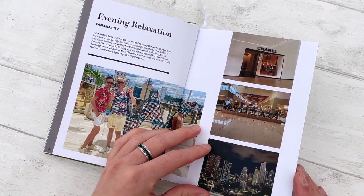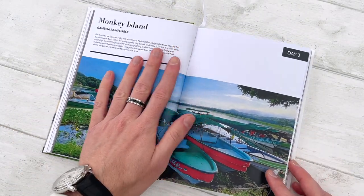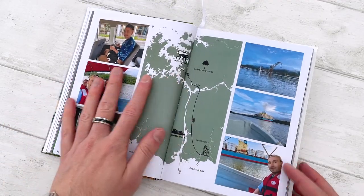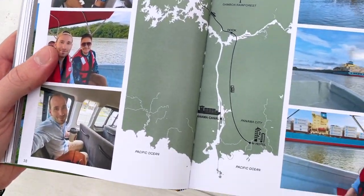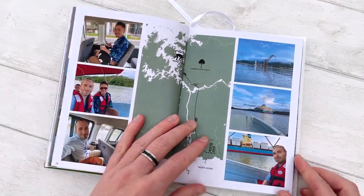It's just a little evening fun in the shopping malls. And this was our day trip to the Gamboa Rainforest — a beautiful place. You can see another little map showing where we went and how we got there.